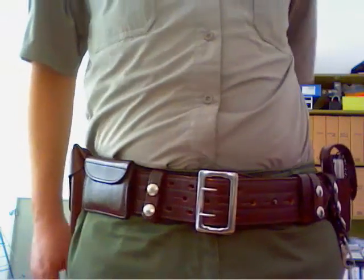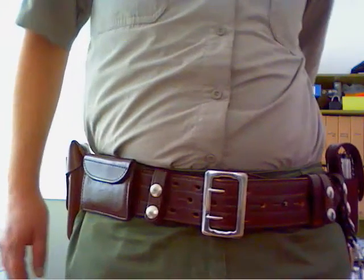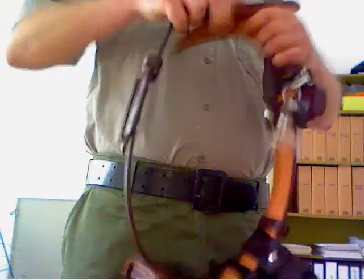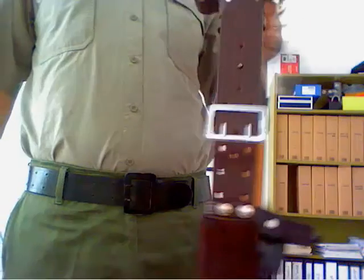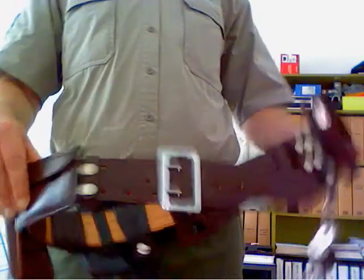Now the belt is completely loose from my pants belt, so I can just easily take it off — just unbuckle it and you have the whole duty belt in your hands. You can see what the whole thing looks like. You can just buckle it again like this — you can easily carry it, put it on a hanger or your chair, or whatever.